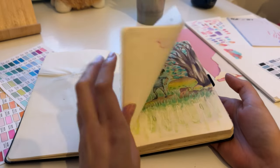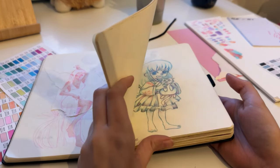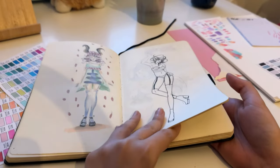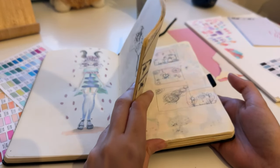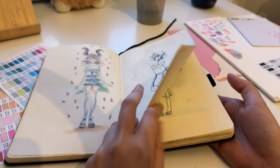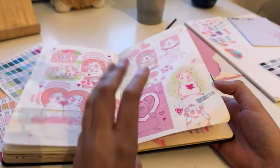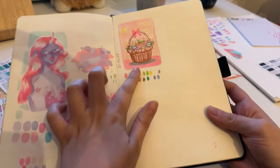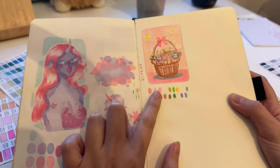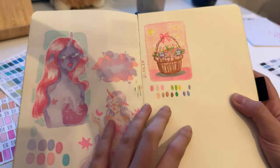This will be a cozy draw-with-me video. I'm going to do the illustration for the Patreon rewards for next month — March. I already did a sketch in my sketchbook, and the idea I have right now is to do this illustration with a little bit of an Easter theme, because I think it will fit perfectly in the month of March.